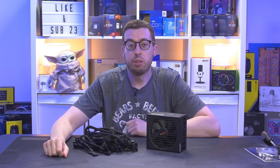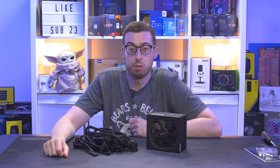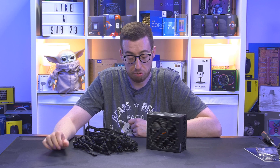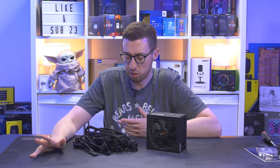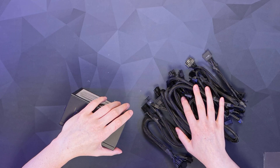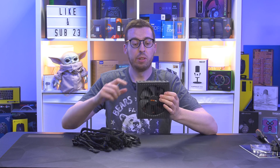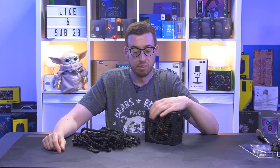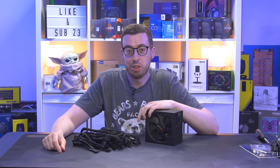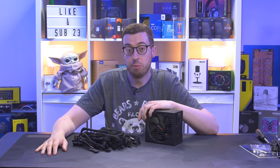So that was a look at the be quiet Straight Power 12. I'll use this in a build with some other be quiet components soon, so stay tuned and get subscribed so you don't miss that. First impressions are very, very good — I've not looked at any be quiet products on the channel yet and I'm very impressed. Loads of cable options, 30 series and 40 series covered with the 12VHPWR cable, and don't forget the additional cable on high-wattage models if you're wacky enough to put more than one 40 series card in a PC. Links will be in the description box if you want to pick one up, and leave any comments or questions down below.